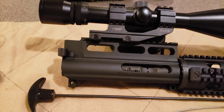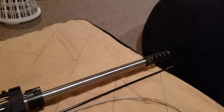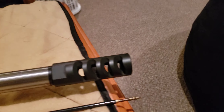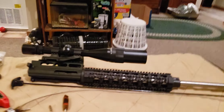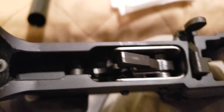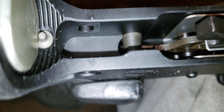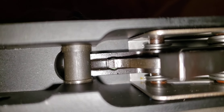Get the bolt carrier group back together. The upper has been cleaned and reassembled — making particular sure that no patches remain in the muzzle brake. The lower doesn't look too bad; run a couple of patches through that and swab some of the dust out.